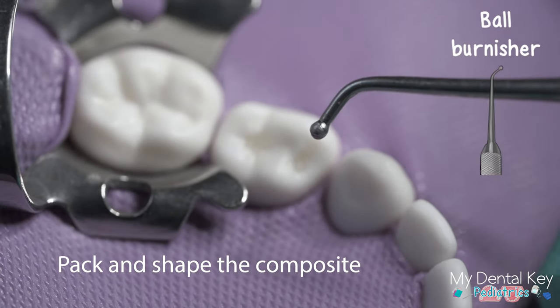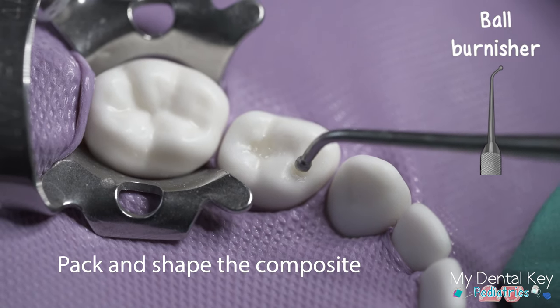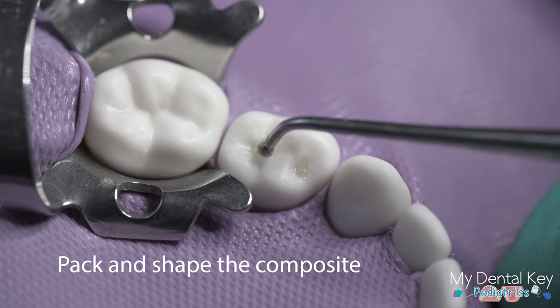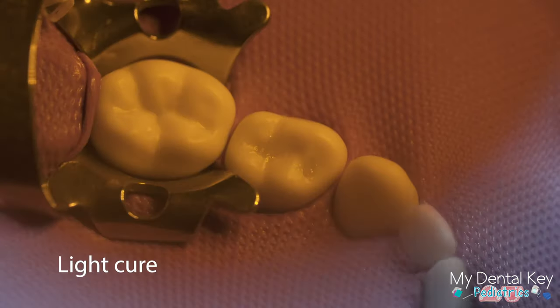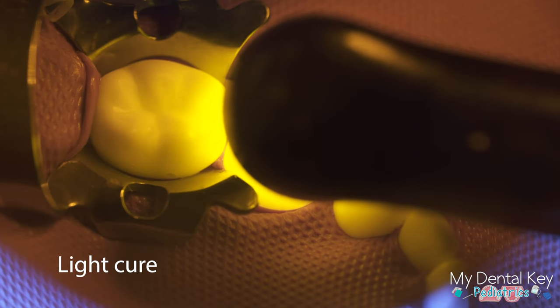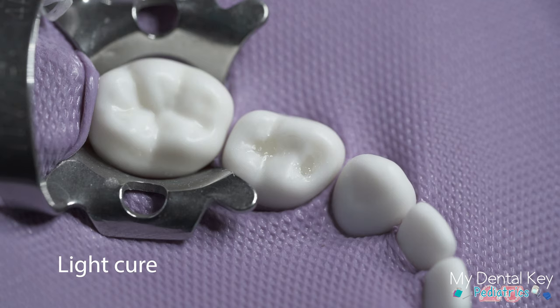You can use a variety of hand instruments to help pack and shape the composite, such as the ball instrument shown here. Use the hand instruments to create occlusal anatomy before you polymerize the composite material. Light cure the composite for 20 to 40 seconds depending on the intensity of your curing light, with the tip as close as possible but not touching the composite.